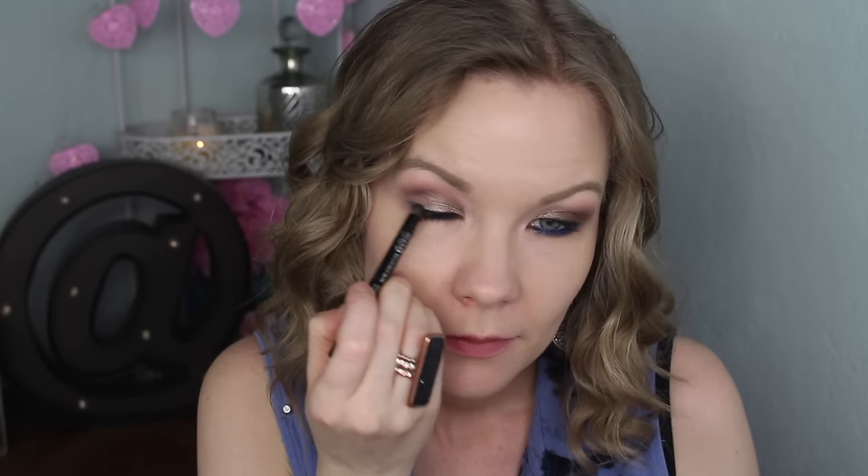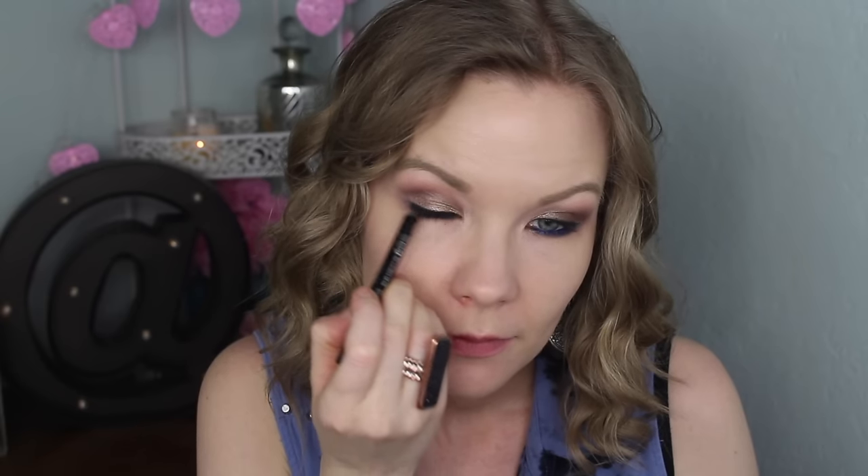To kind of balance out that lower lash line, I'm going to apply a little bit more liner. Now I'm going to curl my lashes and apply mascara. Today I'm using my Prestige Total Intensity Beyond Lashes mascara and my CoverGirl The Super Sizer.